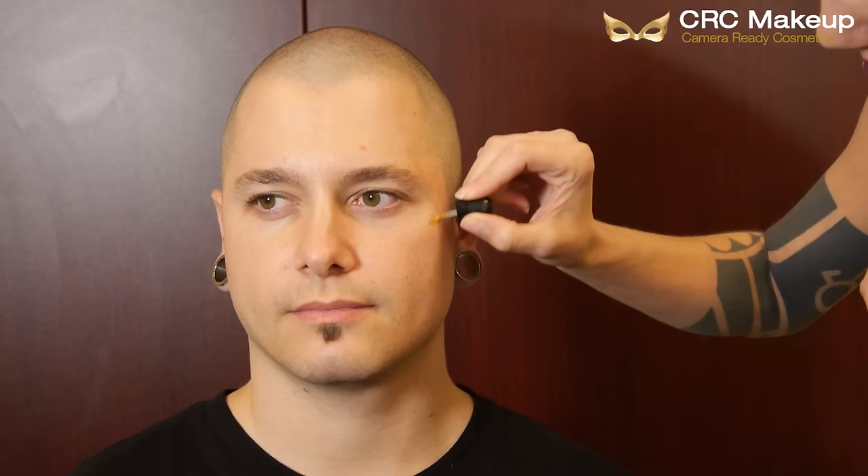Here I take my Ben Nye spirit gum and put it over the area where I'm going to apply the scar wax. After I've applied it where I need it, I go ahead and tap the area to make it tacky. I know it's ready when the skin starts to lift my finger.